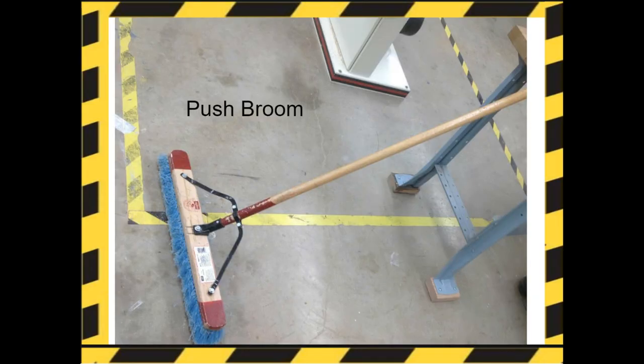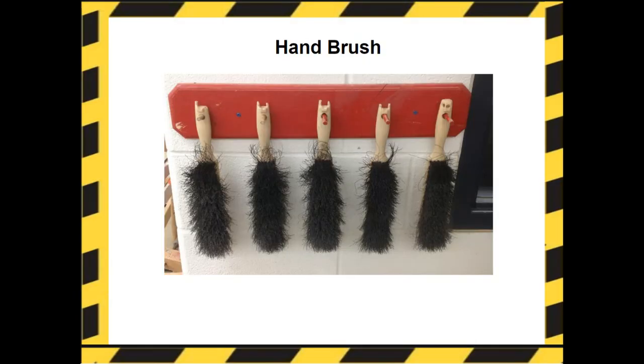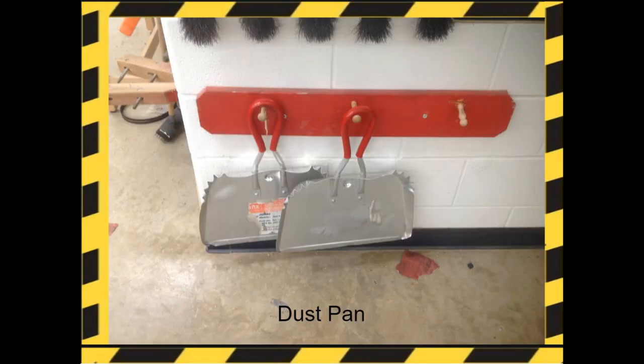Cleaning. Standard push broom used in the construction lab. Here's the hand brush you're going to use to clean the benches and tools — make sure that you put it back where you found it when you are done. Here are the dust pans we're going to be using to clean up any sawdust or other scrap wood in the construction lab.